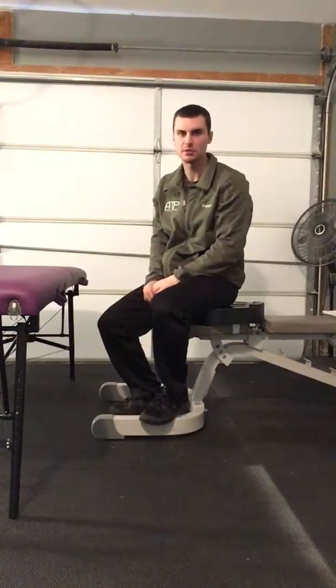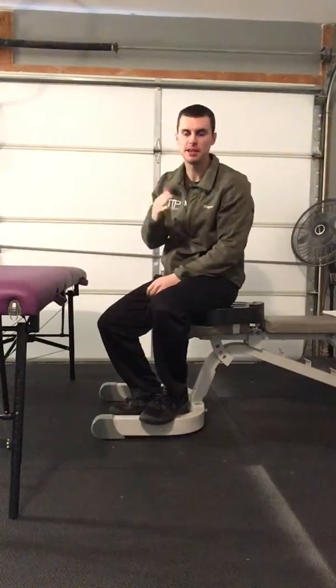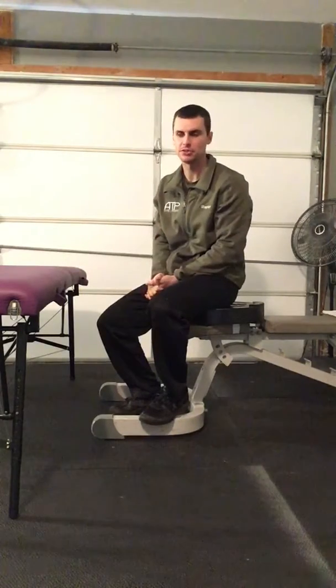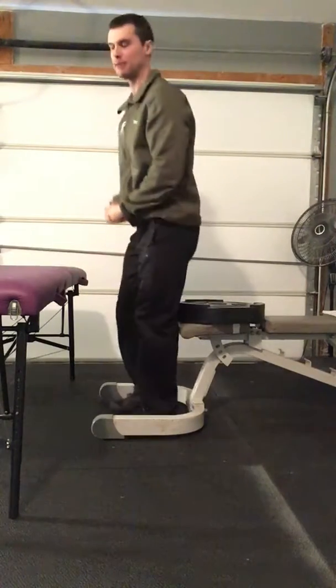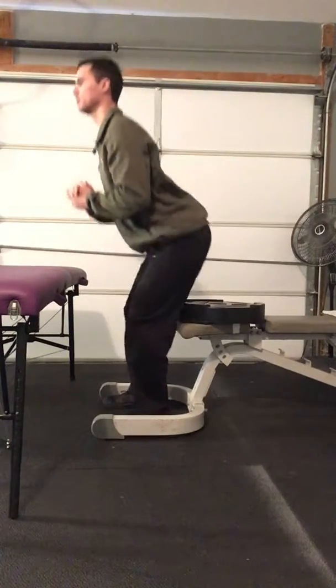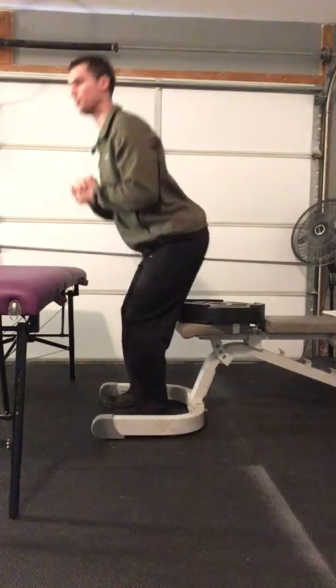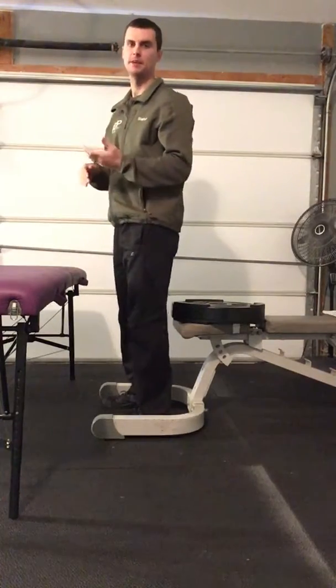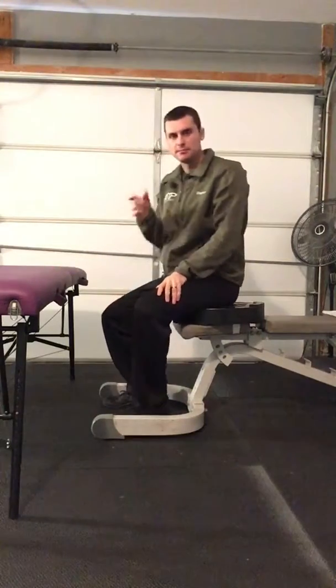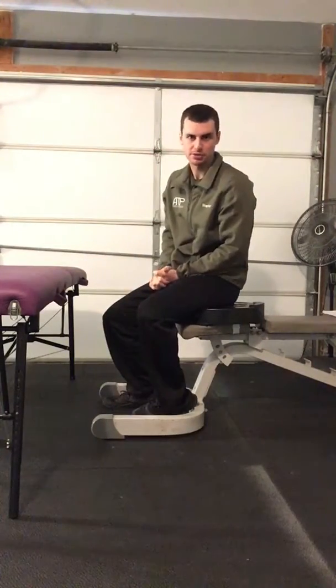This is a squatting variation that will help keep the hips a little bit more tucked as you squat up and down and change levels. A lot of times when people squat, they'll reach their hips way back and really almost overextend the low back in order to change levels. This exercise is designed to help keep the hips in a little bit more of a tucked position.